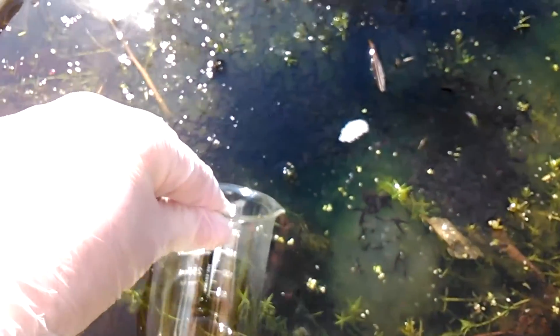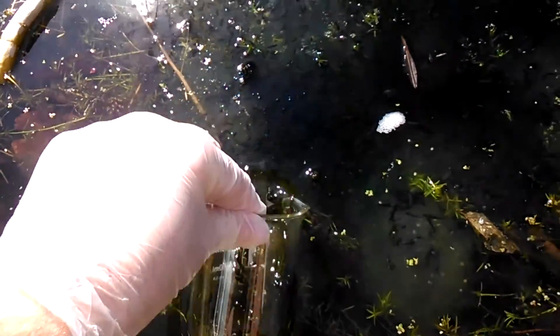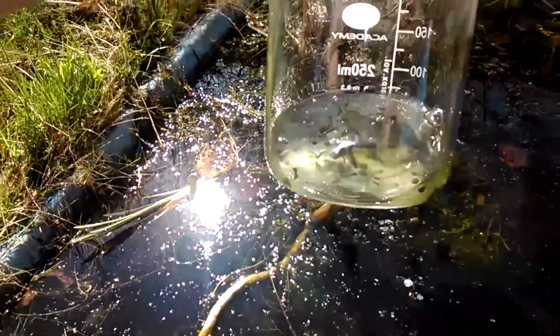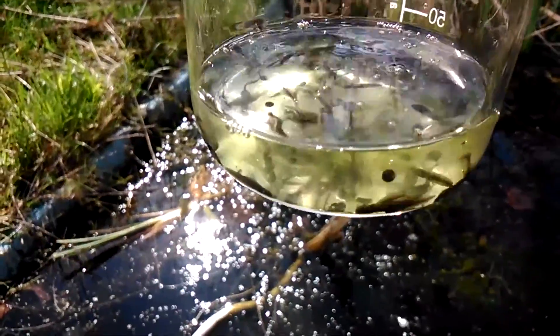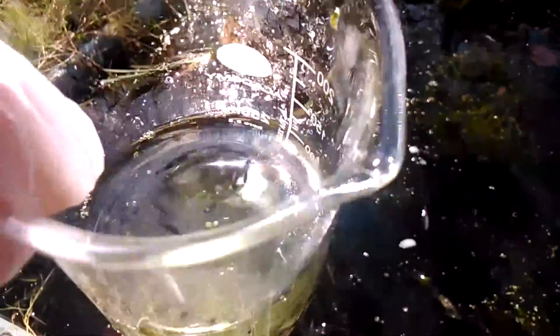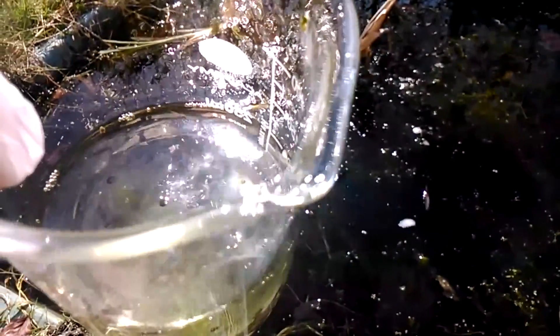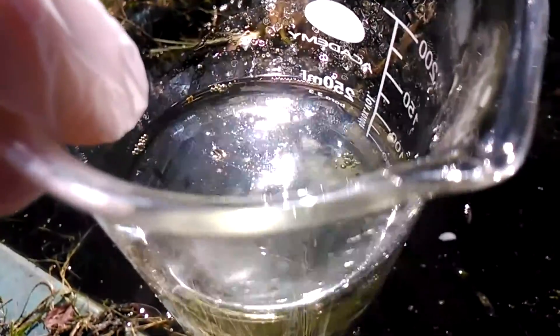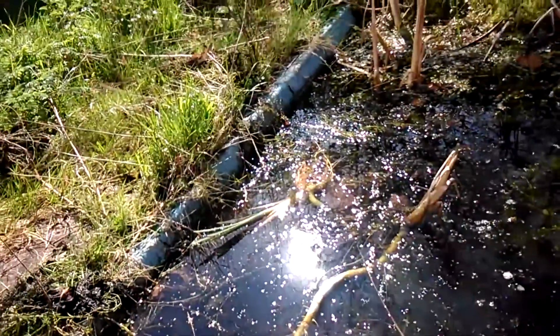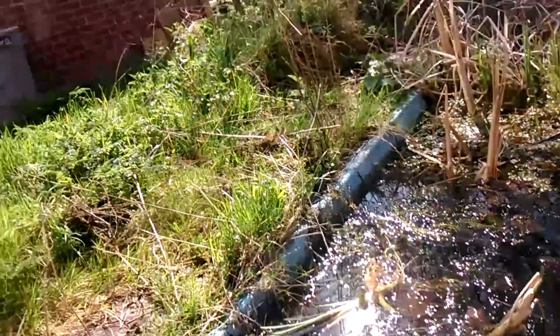I'm just going to put my beaker in the water here and let some fall in and we'll suck it in. Now there's quite a bit of jelly — you can see there's a lot of jelly and some undeveloped eggs in there. I'm not entirely happy putting that stuff in my tank because it will make it a little bit dirty and I don't really need that. So what I'll do is try and get some tadpoles in some clearer water. That's probably the best thing to do.